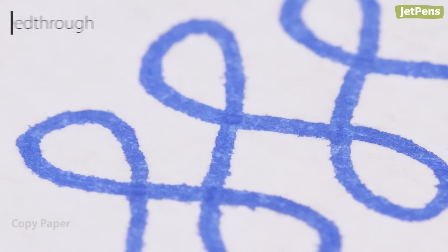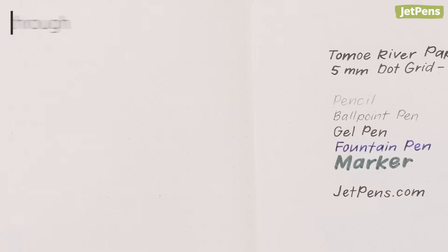Because feathering and bleed-through depend on the absorbency of the paper, they often occur at the same time. Paper has high bleed-through if ink soaks through to the other side of the page.